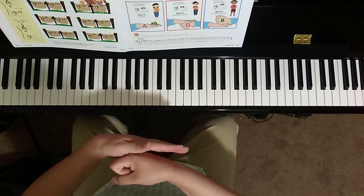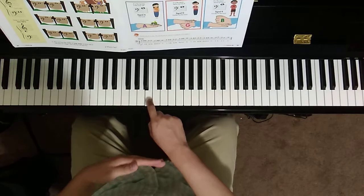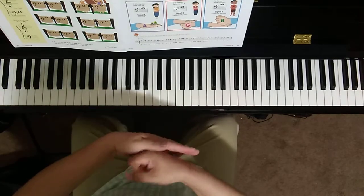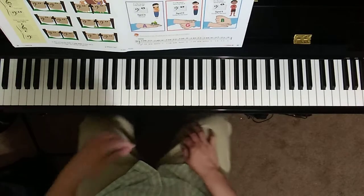Let's first take a look at the sequence: A, G, B, A, G, B, A.